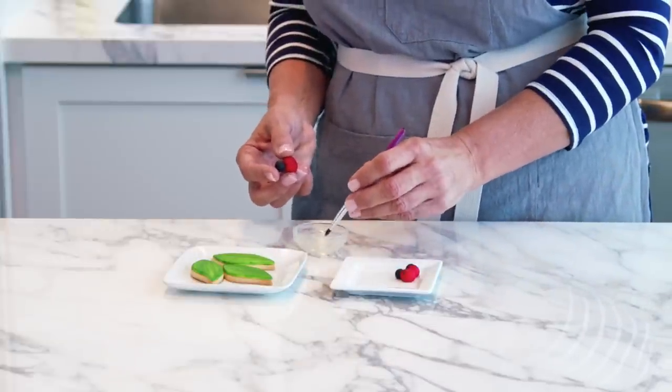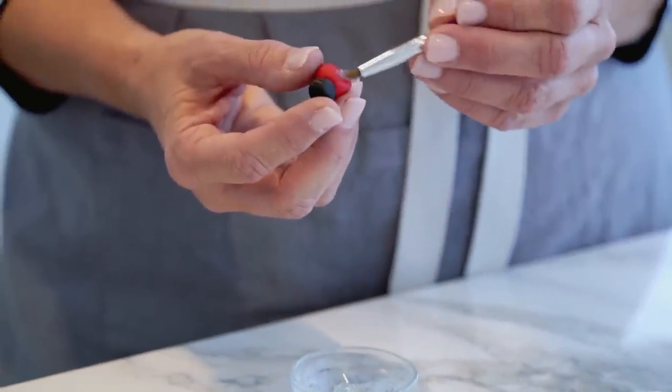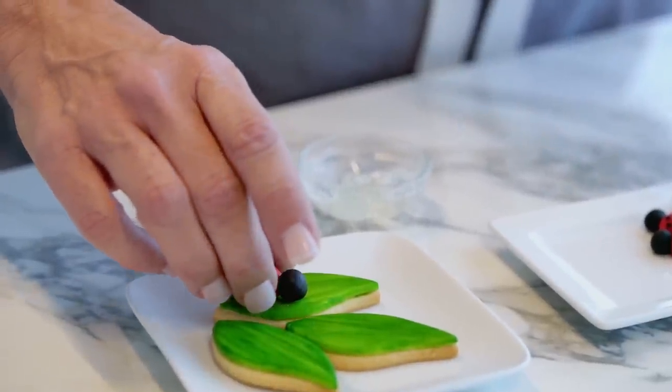Since the fondant is already dry on the leaf, I'm going to take a little piping gel and put it at the bottom of the ladybug so he will adhere to the leaf.